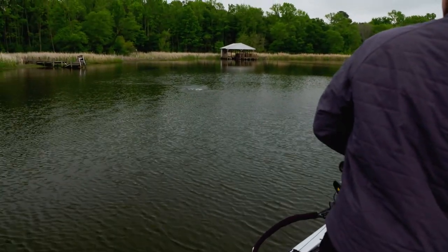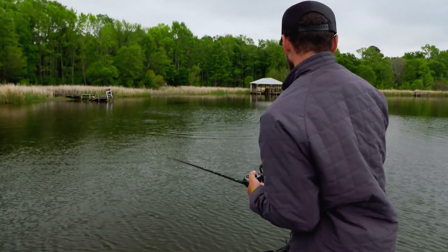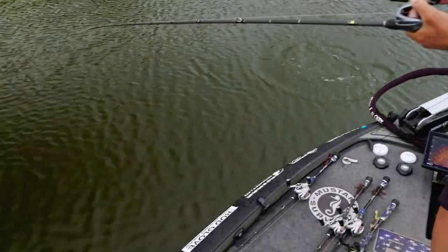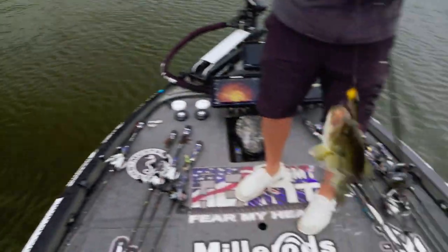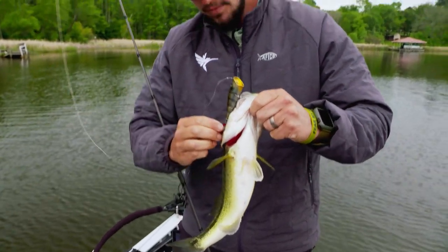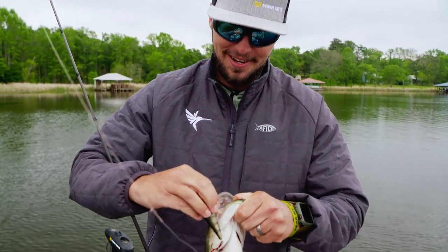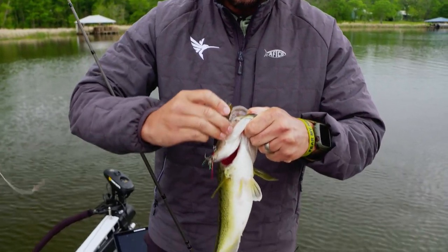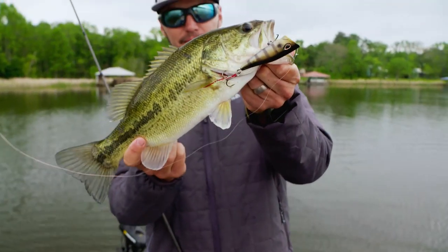This is the spot. Get around these bluegill beds. Got one on a twitch. In this whole lake there's one really good patch of bluegill beds, and every time we get around it and throw this Cover Pop up there, one eats it. It absolutely smokes it. Pretty fish.